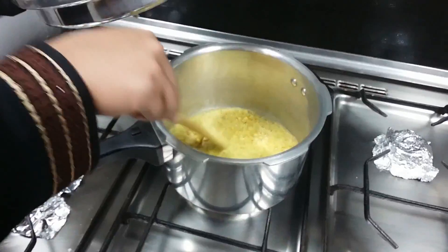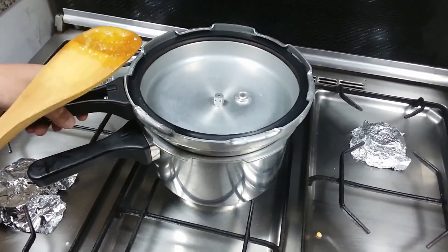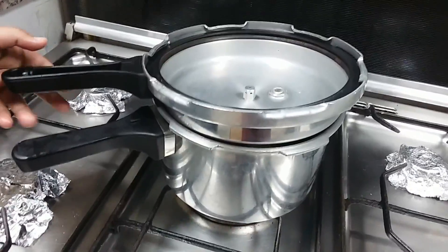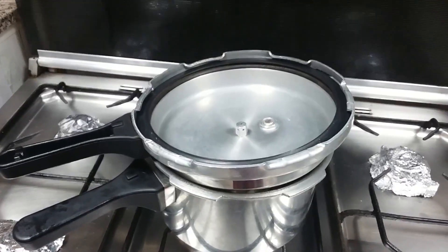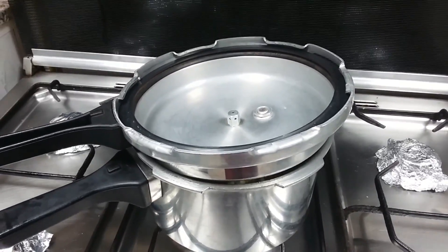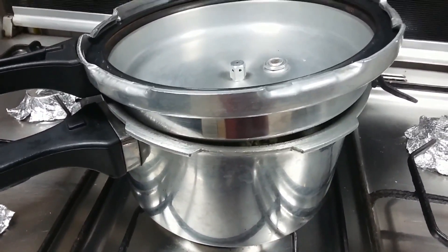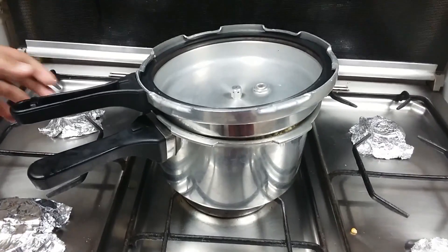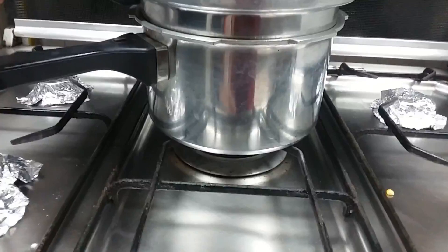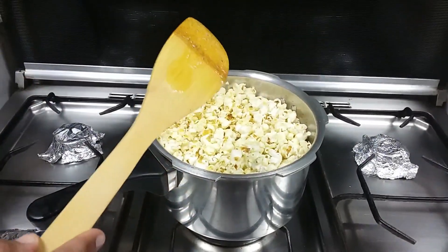Once the seeds start popping, close the lid. Slightly open it to release the steam. If you hear the popcorn sound, the popcorn is popping. Yay! Once the popcorn sound finishes, turn off the flame. Remove the lid immediately and keep the popcorn crispy.